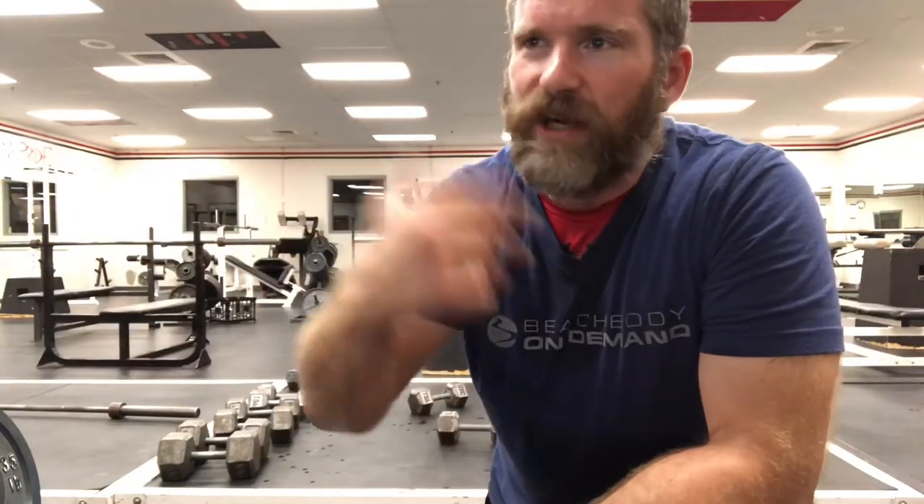That's the end of the plyo series for Day One. Now we're going into the weight training series. This first exercise is a triplet: a dumbbell squat with a calf raise — ten of those — immediately into a dumbbell floor press, then immediately into burpees. Ten of each, no rest in between. Once done with all three, short break, then repeat. Day one we do it three times: first set ten each, second set eight each, third set six each. Have your weights ready and track them after each round.